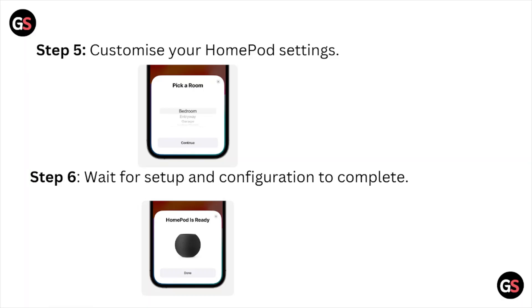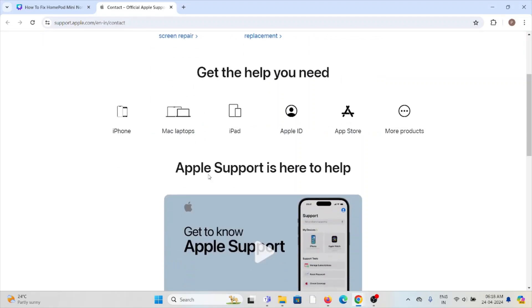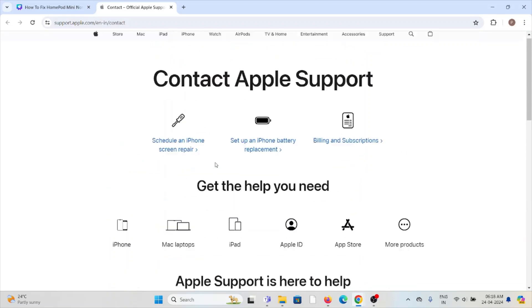Fix number four is to contact the Apple Support team for further assistance. You can contact them through the website support.apple.com. Their experts will help you fix the problem and give you a better solution.